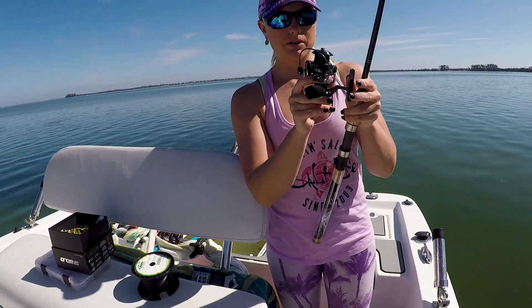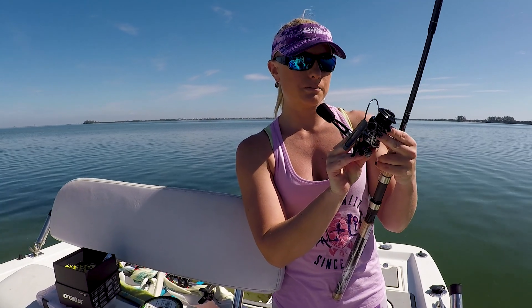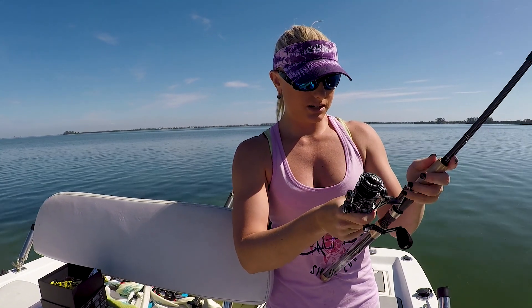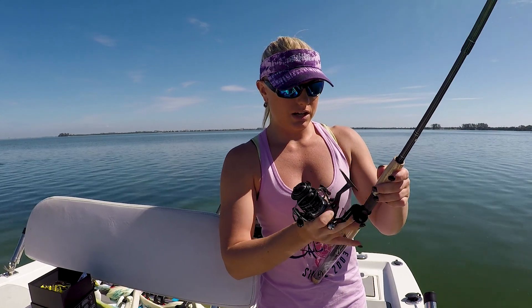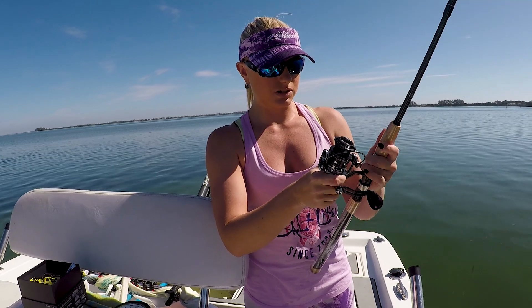This reel is actually set up — it can handle 10 pound, 15 pound, or 20 pound braid. I'm actually going to put 10 pound braid on it. I usually fish for trout and redfish, so the 10 pound braid will be just fine for that.